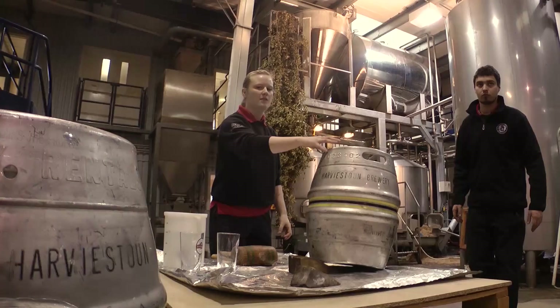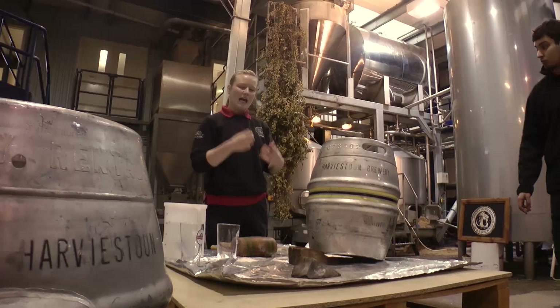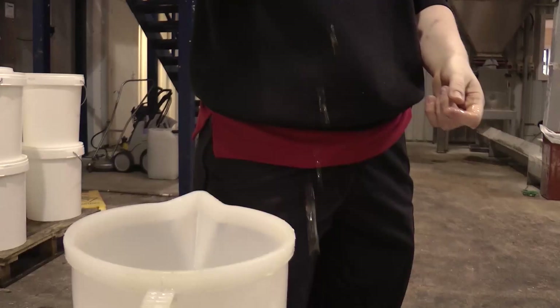So when we're going to tap a cask, we place a wedge underneath the back. This is to create a slope on the cask which will create a pocket of air underneath the keystone. We create a pocket of air under the keystone so that when you tap the cask, the beer does not come back out and hit you in the face.